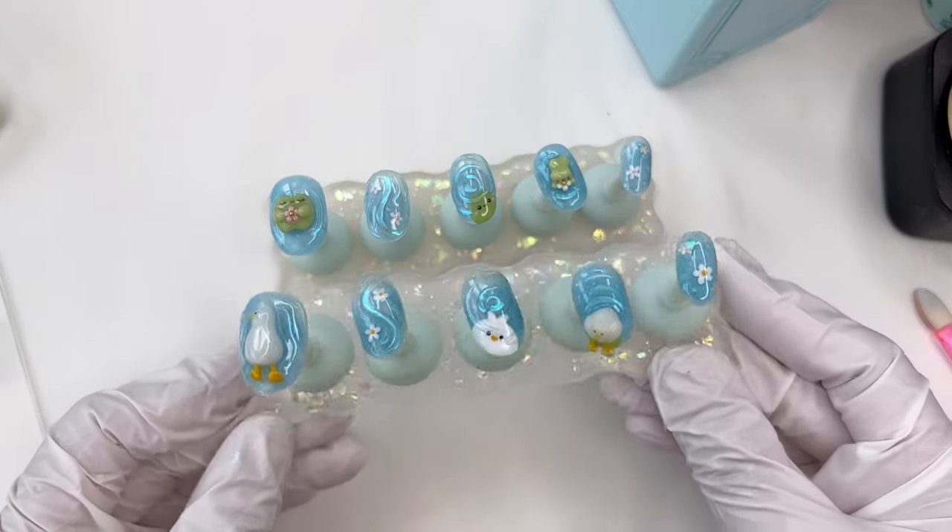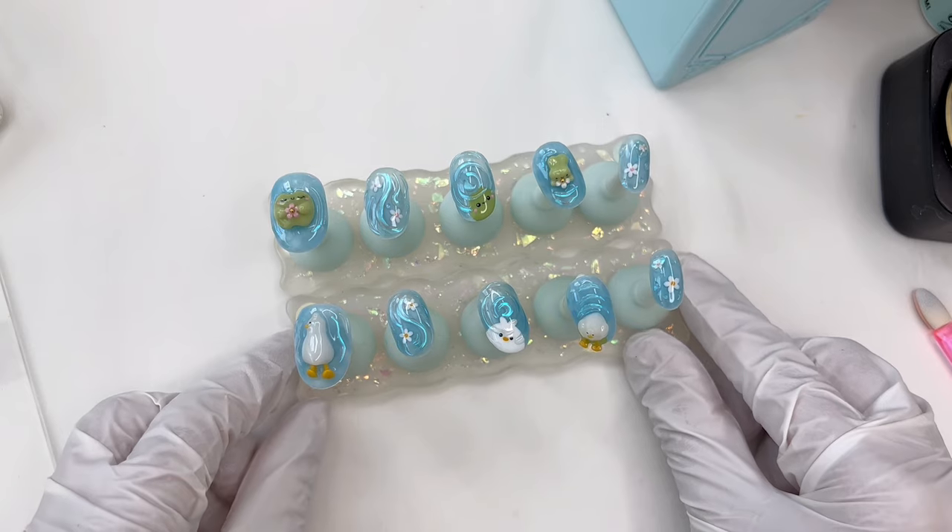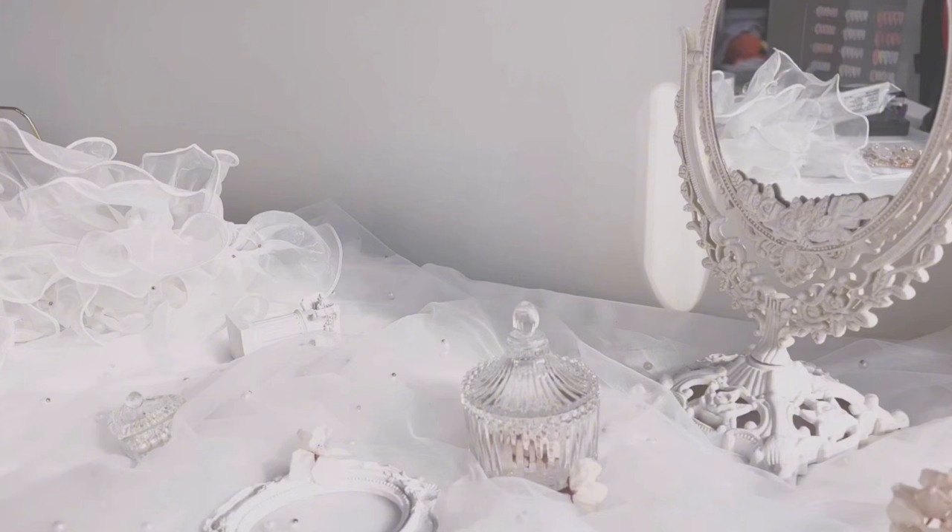And now the nails are complete and they're ready to be packaged and shipped off to my customer. Thank you so much for watching. Feel free to chat with me in the comments and let me know if you have any questions, and I'll see you guys next time.